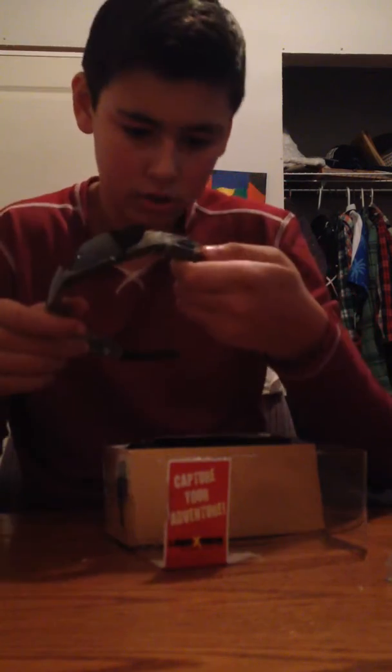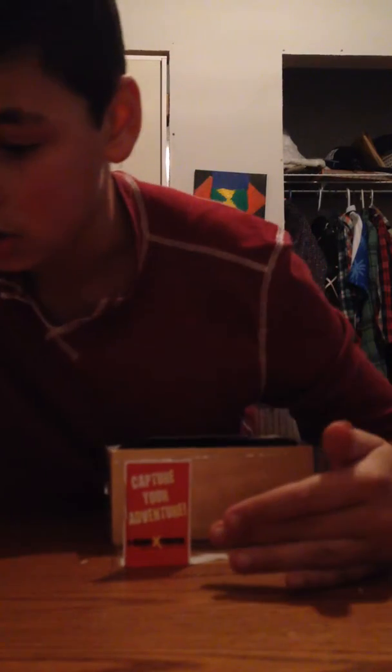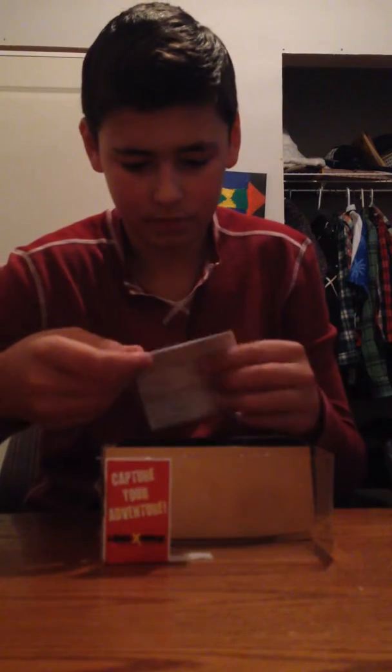My guess is that this is the power button, and this is the USB thing right there. This is where the SIM card is, or goes. Not sure — I guess I have to buy one of those. And this I guess is just nothing. I'm going to have to read the instruction manual to understand everything.